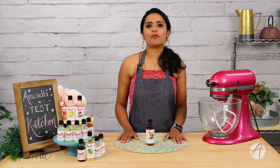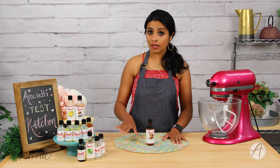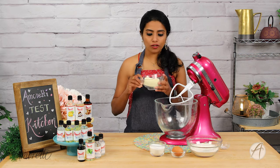Today I'm going to show you a very simple recipe for a sugar cookie, and I'm going to use one of these extracts to flavor it and show you how to use our extracts in flavoring cookie dough. So let's get to the recipe of a simple sugar cookie.